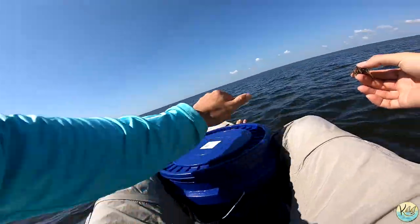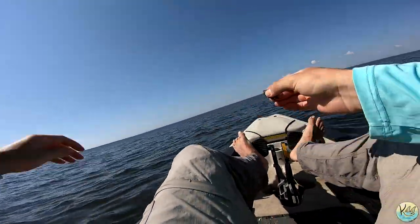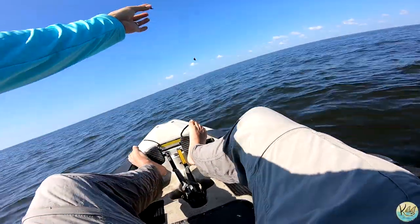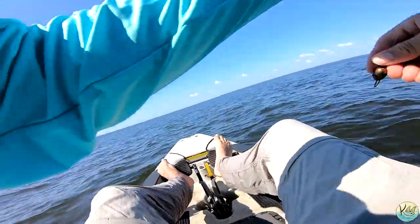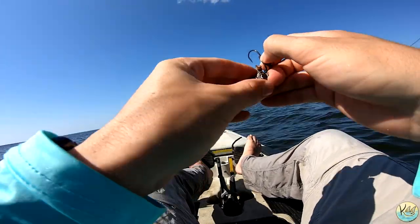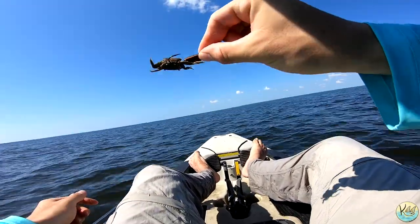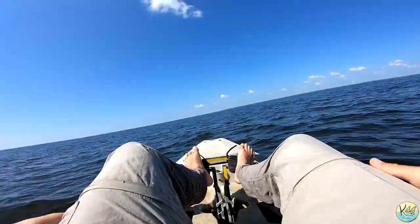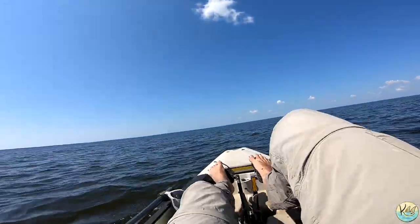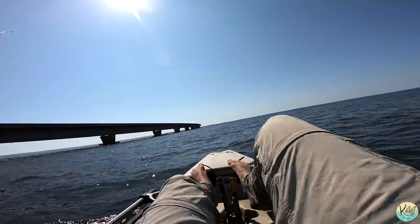We're going to start off using the crabs, hopefully to catch a sheepshead or a drum. What we're using — if y'all have been watching the channel — is a Bird of Prey jig, a sheepshead jig. These things work really great for targeting sheepshead around these bridges. Drop it right next to a bridge pylon and hold on. We got James over there fishing, and we're going to see if we can pull up some sheepshead, maybe a black drum.